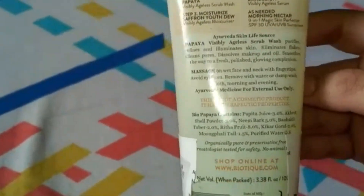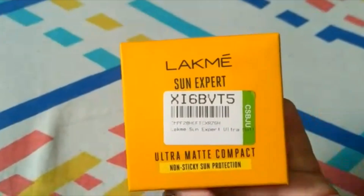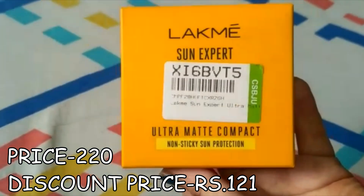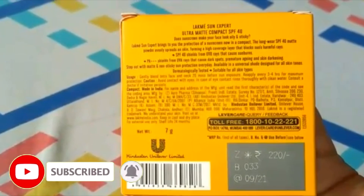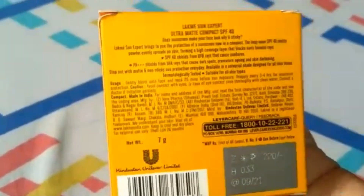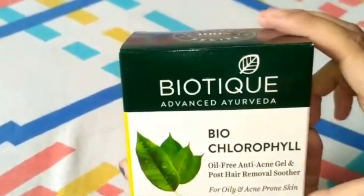My second product is Lakme Sun Expert Ultra Matte Compact. Its price is 220 rupees and after discount I bought it for 121 rupees. It comes with PA++++ rating and helps protect against UVA and UVB rays. This is great for summer because it already has SPF 40, so you don't need to apply sunscreen separately.